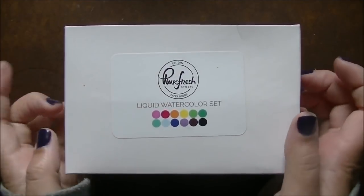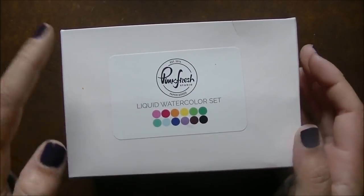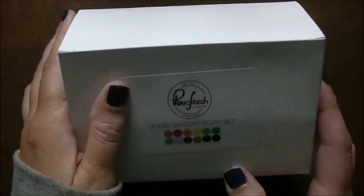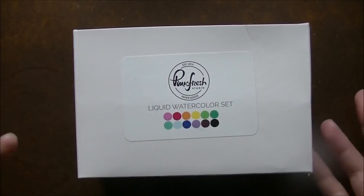Hey everybody, Jessie here from jessiebanks.com and welcome back to another video. For today's video I have ordered the Pinkfresh Studio Liquid Watercolors. This comes with 12 colors — I ordered the entire set. I believe it was like 10% off or something if you ordered the complete set.